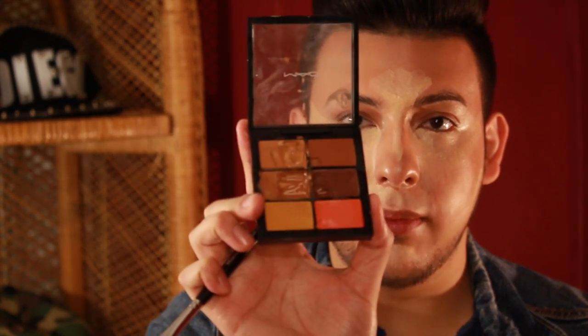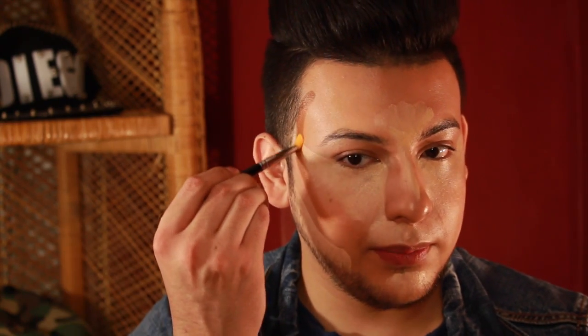Now I'm going to use the Morphe brush with a darker concealer by MAC in the color NC50 to contour my face. I smile to find my cheekbone and follow it, bringing the contour right there. I contour my temples and my forehead to make it look smaller. Then I go underneath my lip to make my lip look fuller.